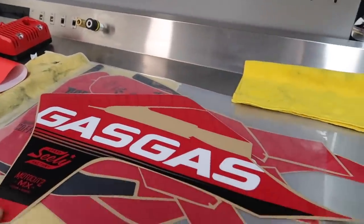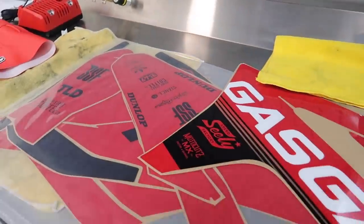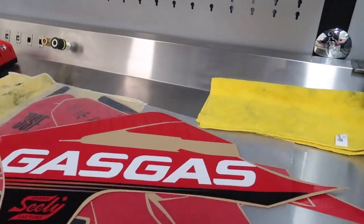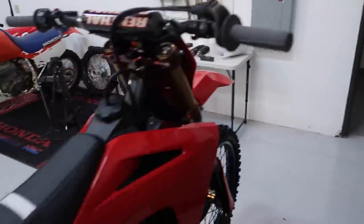To complete the look today I'm going to be putting on these Moto Cuts graphics. These guys printed these up just a couple days ago. I'm really excited to see how they look — this is the first set they've printed up, so I'm excited to give them feedback on how they fit. Also, Thrill Seeker sent me out a new seat cover.